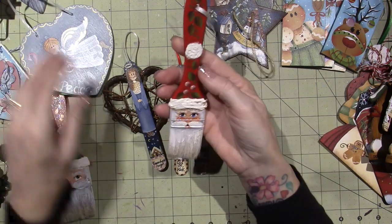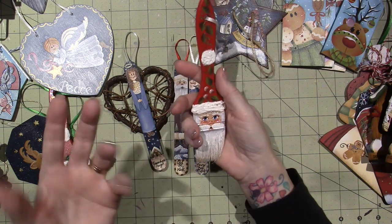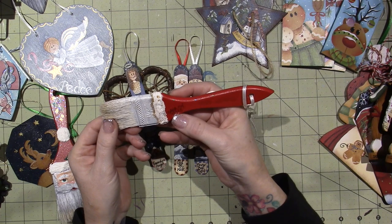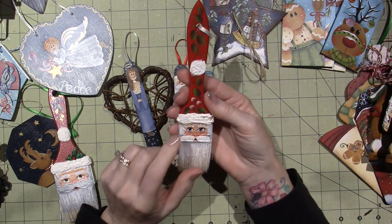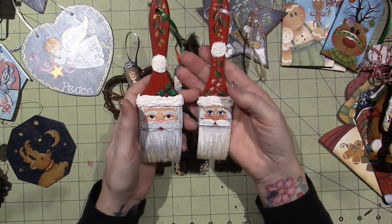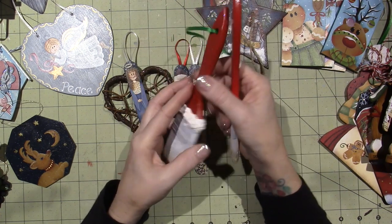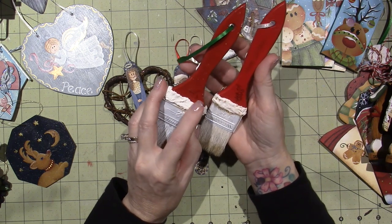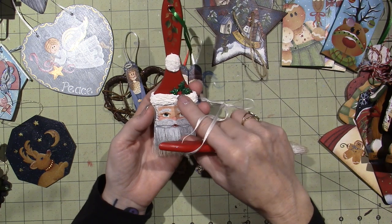One of them was this. Christmas is such a great time to paint, so I ended up painting a lot of ornaments. This one has 04 on it, and I'm not sure that was the first time I ever painted this, but I redid it for YouTube. I used a bit bigger brush — so this is probably a two-inch.